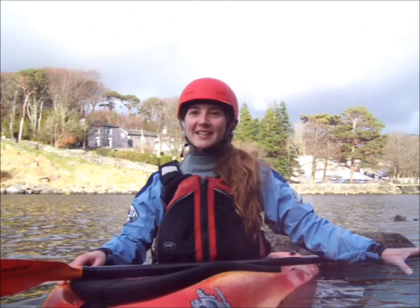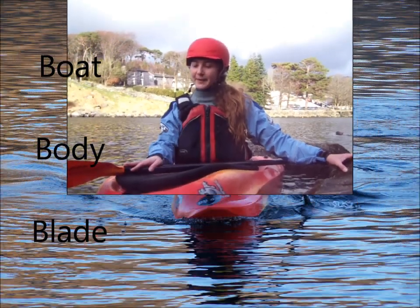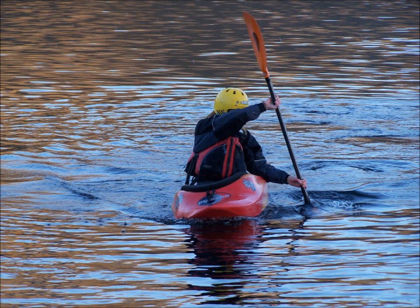When learning any paddling stroke, you need to consider your boat position, your body position, and your blade position. You need your boat on edge so that the water can flow under the boat to reduce sideways resistance, to be looking in the direction of travel with your trunk rotated for ease of application of the stroke, and a vertical paddle shaft for maximum efficiency of the blade.